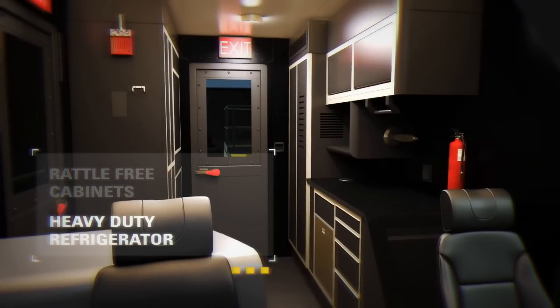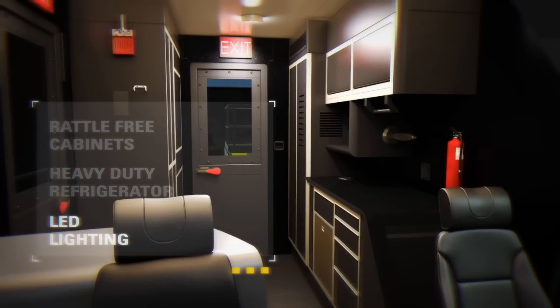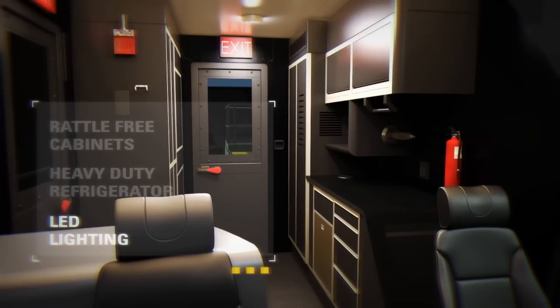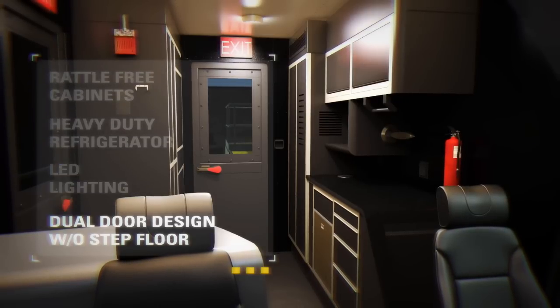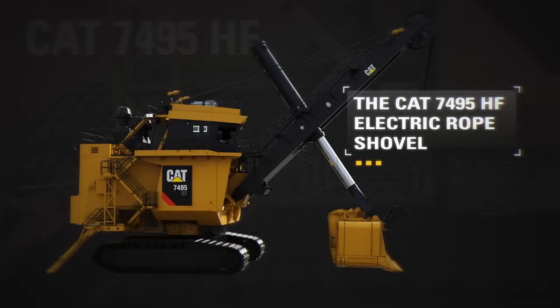A heavy duty refrigerator built to withstand vibrations, and high efficiency LED lights for optimized in-cab visibility. The dual door design enhances safety, facilitating quick entry and exit in case of emergency. Trip hazards are reduced with the no step floor. The CAT 7495HF electric rope shovel.